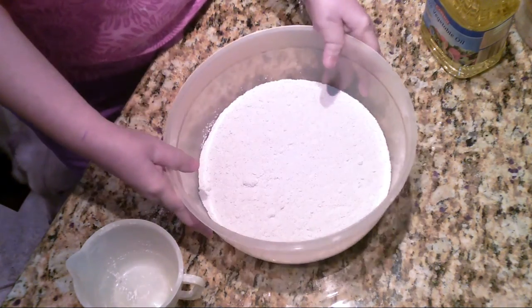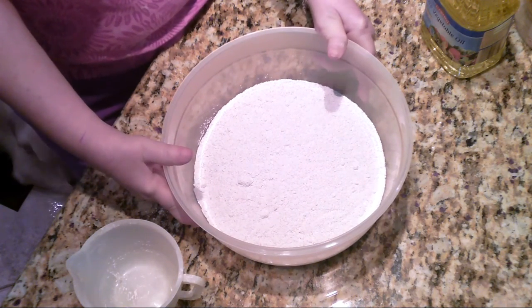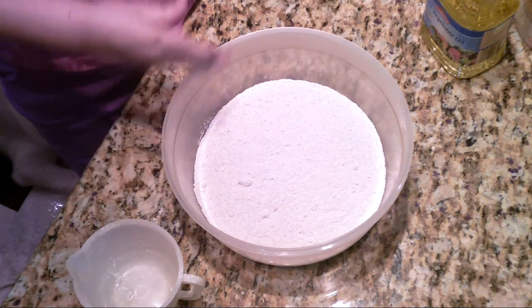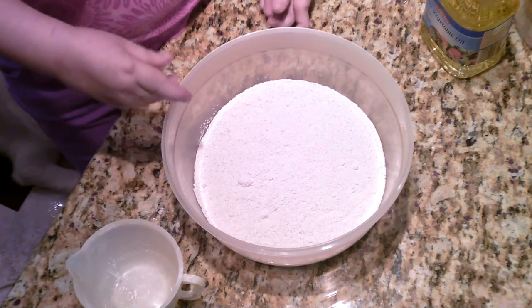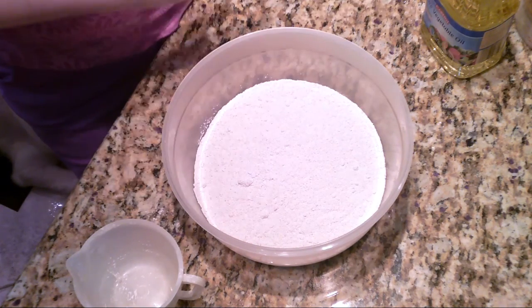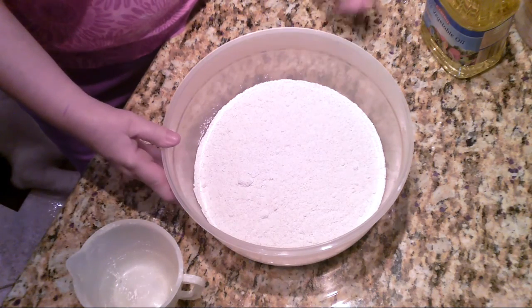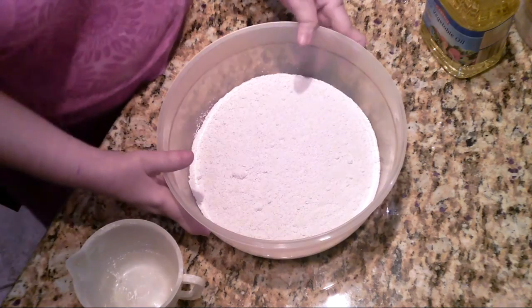So I put in this big bowl four cups of wheat flour. I have three golden retrievers, and so I usually make three or four bowls of this at a time because we go through these so quickly. If you buy a five pound bag of wheat flour, you might just end up making almost all of it in the first round. So you're going to start out with four cups of wheat flour.